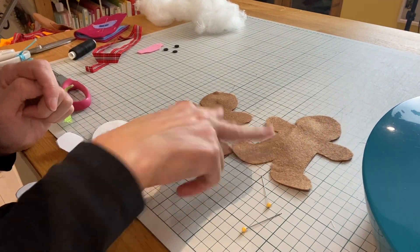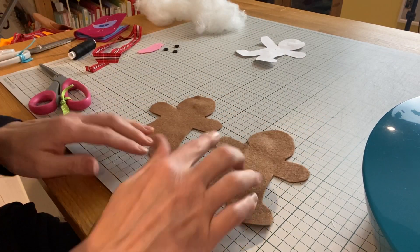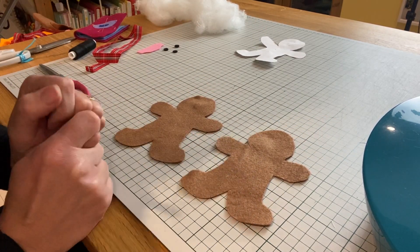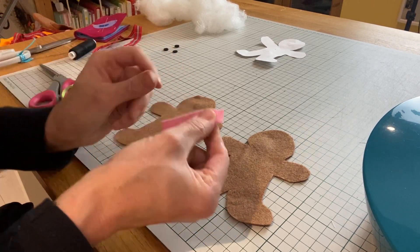You should end up with two identical gingerbread felt men. Next we're going to add the gingerbread's little face and his little buttons before we sew him together, so I'm going to add some little cheeks to mine as well, just to add a bit of extra character.